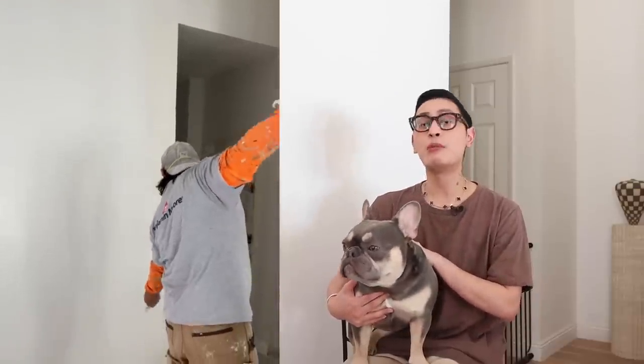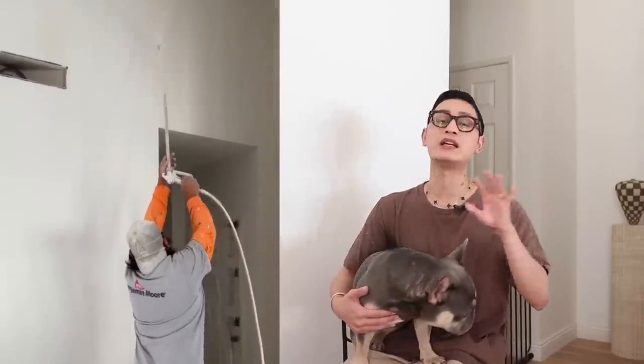I want to say thank you so much to Benjamin Moore for sponsoring today's video, because if we're painting the house, it's going to be Benjamin Moore. There are about 7,500 independently owned Benjamin Moore retailers, so when you buy a can of Benjamin Moore paint, you know that you are supporting a local business.